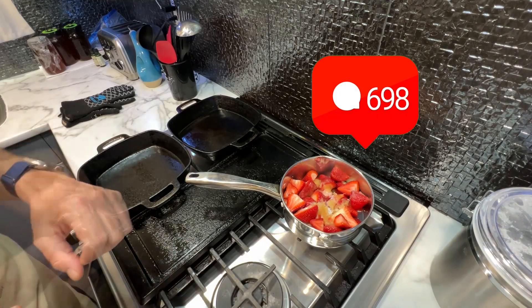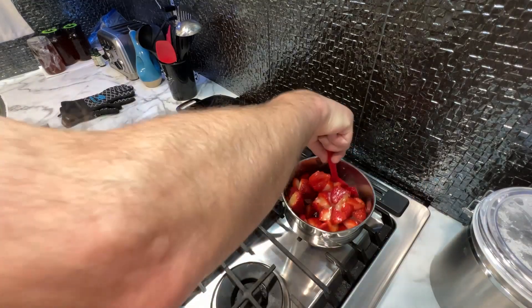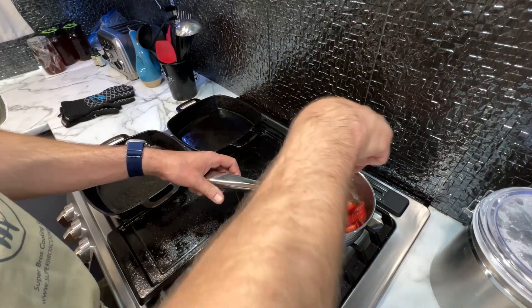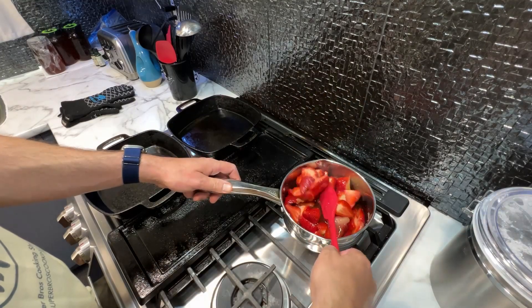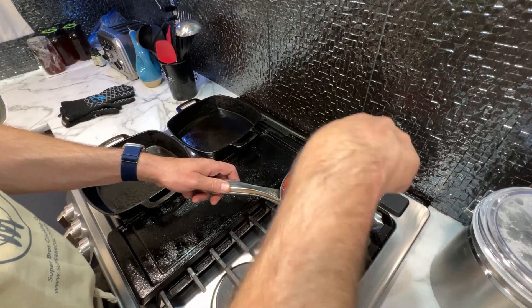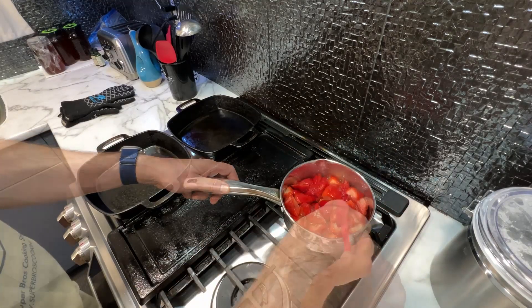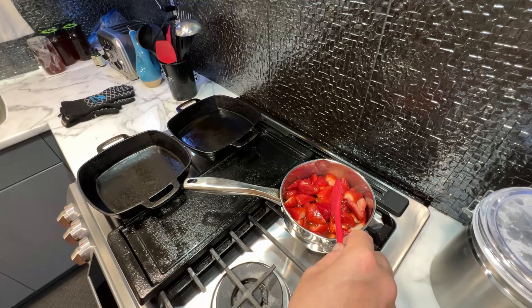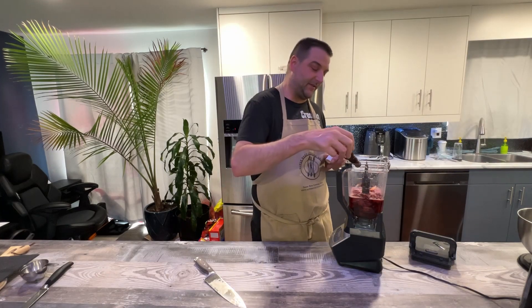You definitely want to give it a constant stir — you don't want to just walk away from this or any compote. You always want to keep mixing the sugars so everything breaks down. It takes about 10 to 15 minutes, but do this on medium-low heat so you don't burn your sugar. The strawberry compote is off the heat now; we just got it into our blender with one teaspoon of vanilla extract.